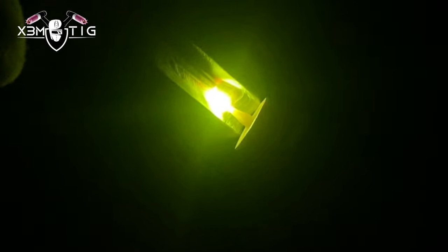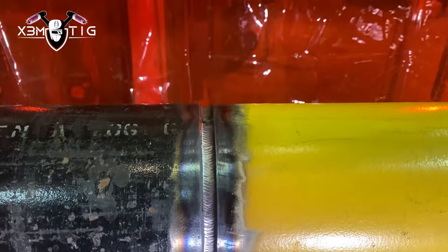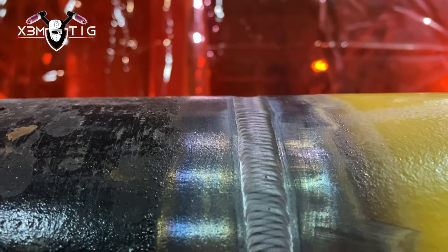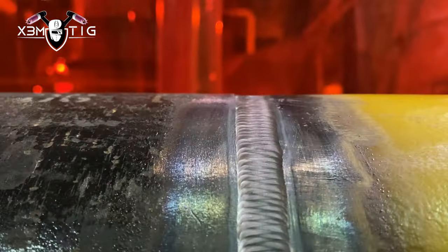The cups I'm using in pretty much all my videos are pink. The reason they're pink is because they're made from alumina oxide — that's why they have that pink color. Alumina is a high-temperature, non-conductive pink ceramic material. It's also mass-produced, which is why alumina nozzles are less expensive than the fancy ones made from different materials.